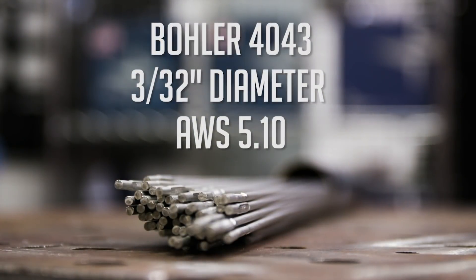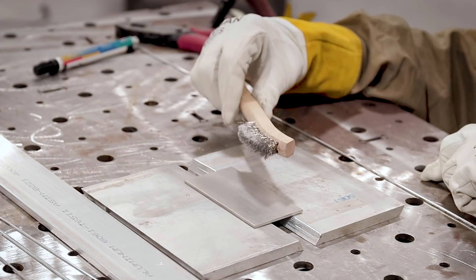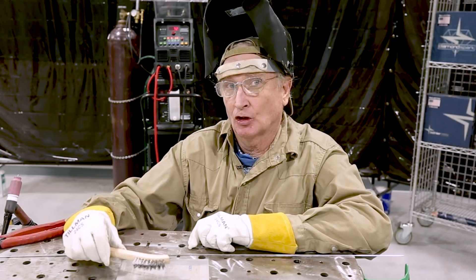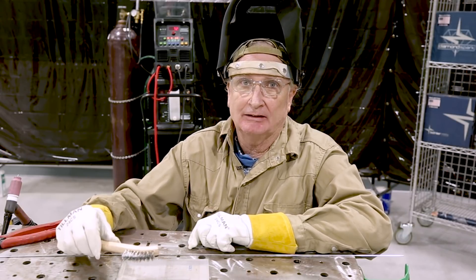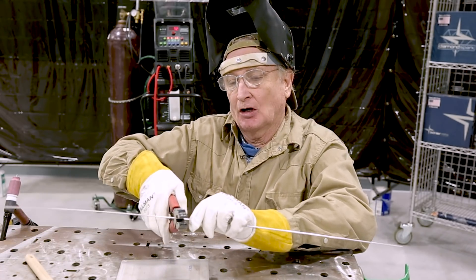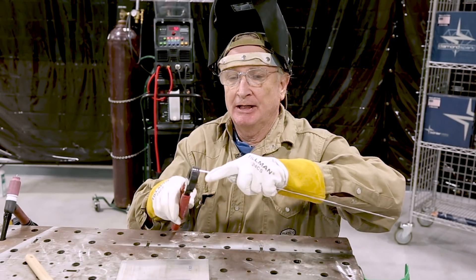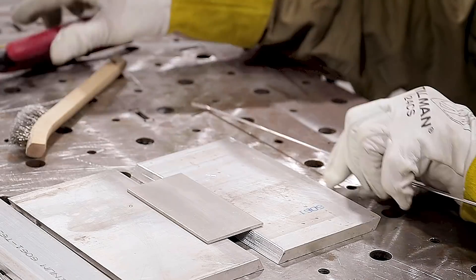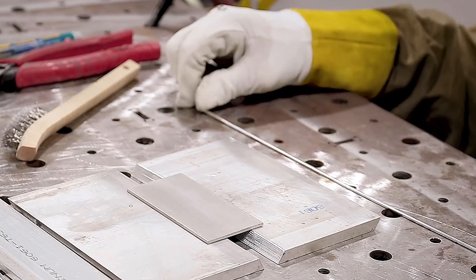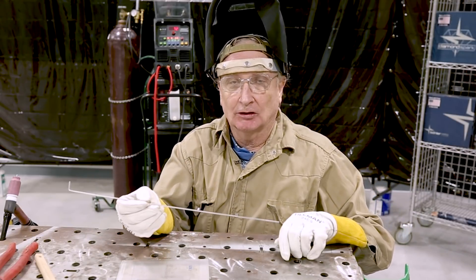Today we're going to use Bowler 4043 three thirty-seconds filler wire, AWS Spec A5.10. I've already cleaned my aluminum plate with my trusty stainless steel brush that I only use for aluminum, to remove the aluminum oxide layer. Here's a trick I really like — instead of using a 36-inch rod, I'll cut it in half and bend the ends so when it's on the table I can roll it and grab the end very easily, because otherwise these are very difficult to lift off the table.